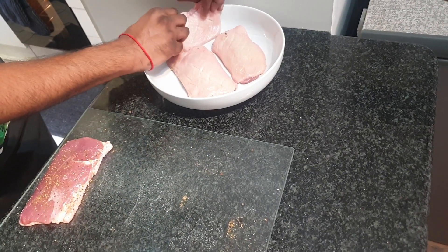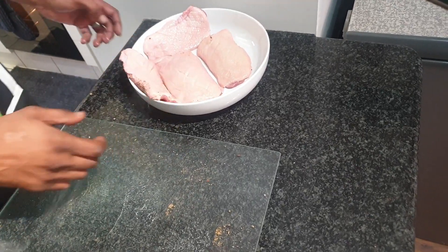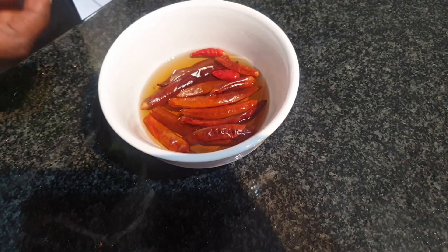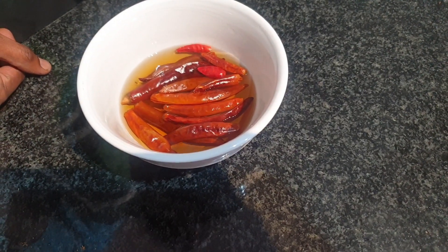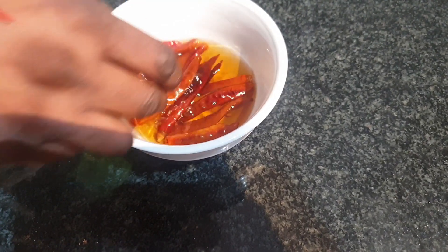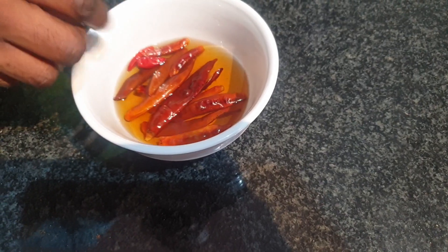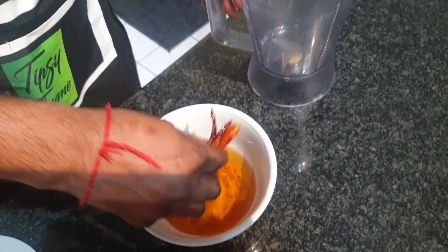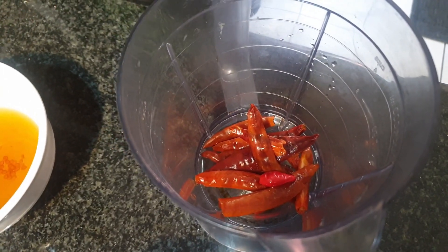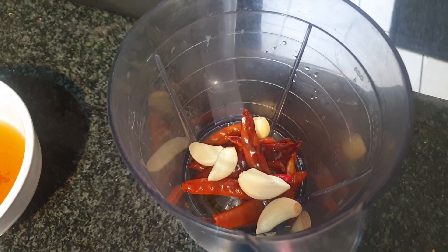We're gonna let this sit now so we can get all the moisture out of the skin - we'll give it about ten minutes and move on to our sauce. I've got some nice dried red chilies which have soaked in some warm water for about 20 minutes, just to get them nice and soft and easy to work with. This is the base of our red curry paste, so we're gonna get these into a blender.